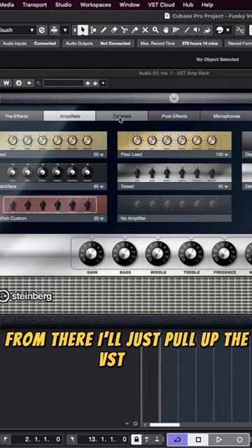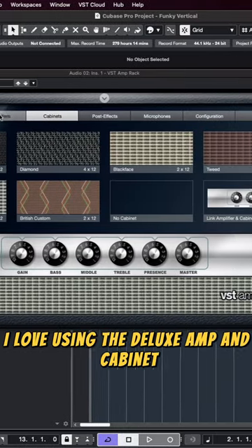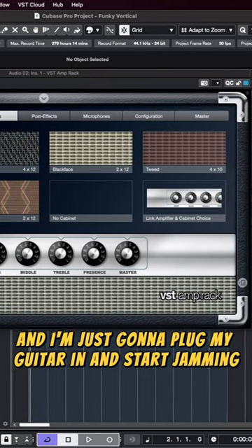From there, I'll pull up the VST Amp. I love using the deluxe amp and cabinet, and I'm just going to plug my guitar in and start jabbing.